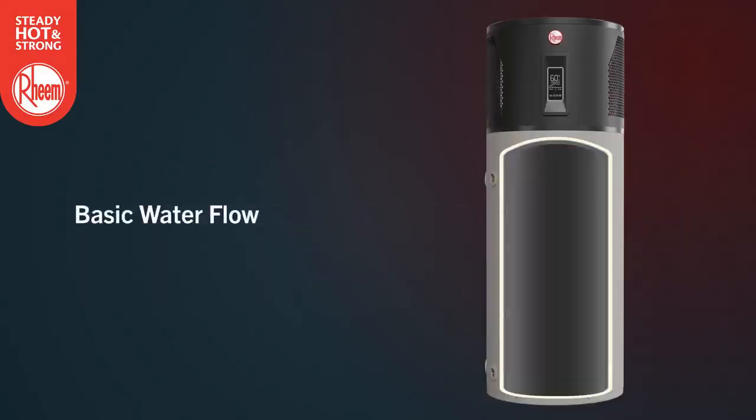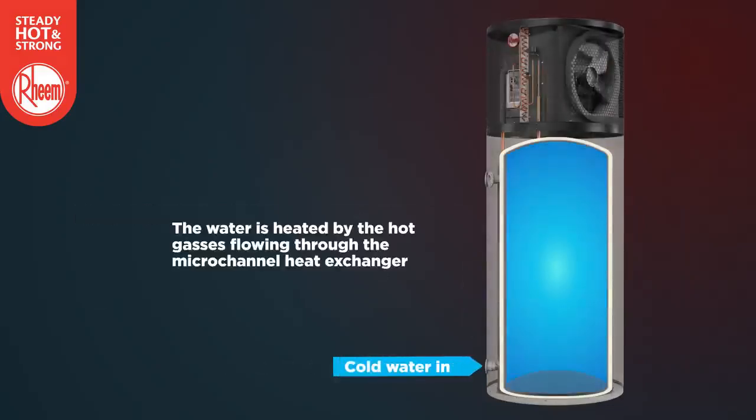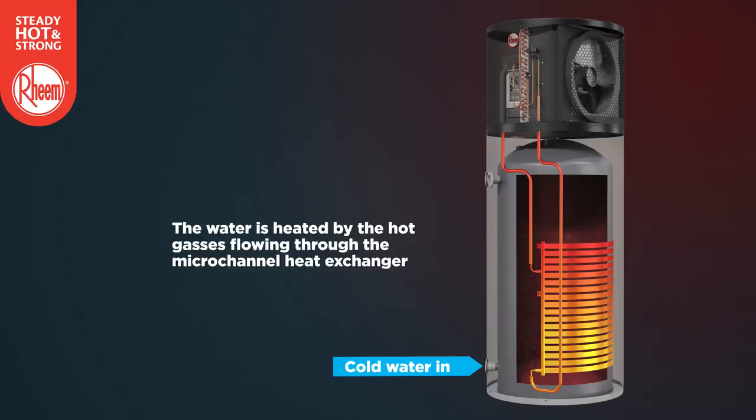Now let's look at the basic flow of water through the water heater. Cold water enters the tank here. It is heated by the hot gases flowing through the micro channel heat exchanger. Hot water exits the tank here.